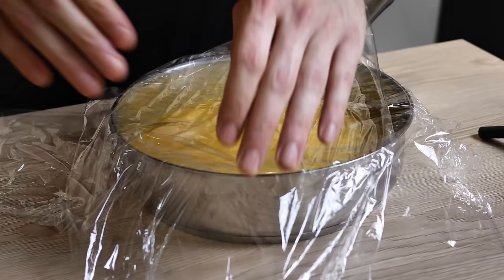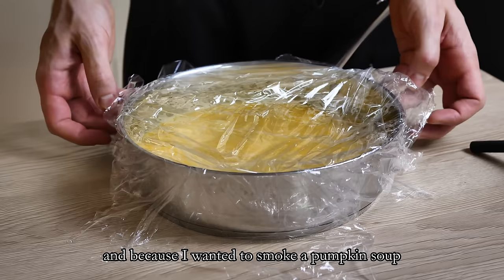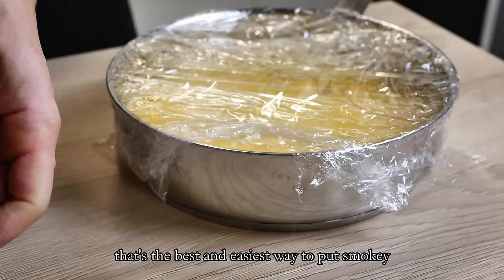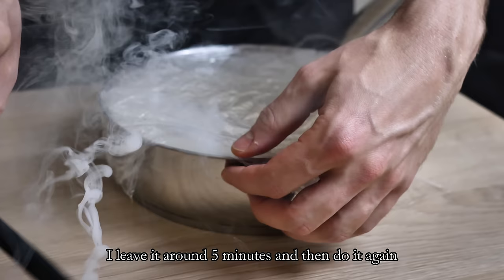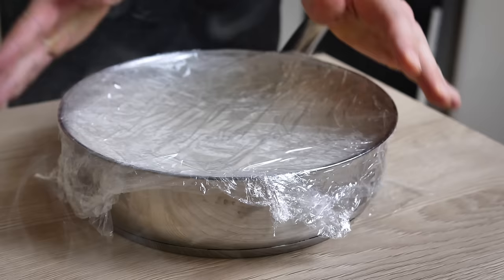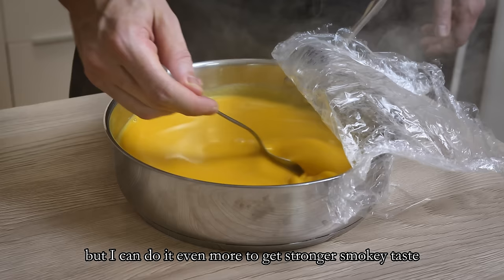Because I want to make smoked pumpkin soup, I will smoke it at the end — that's the best and easiest way to add a smoked taste and aroma for me. I put cling film on the pan and mix the soup with smoke. I leave it around 5 minutes and then do it again. I will do it 3 times, but I can do it even more to get a stronger smoky taste.